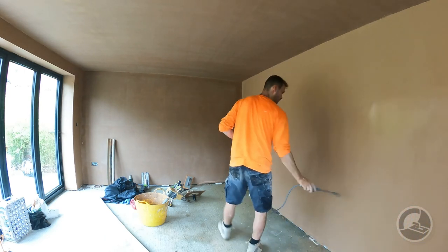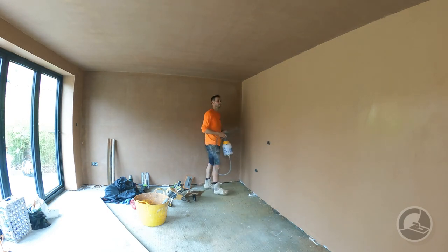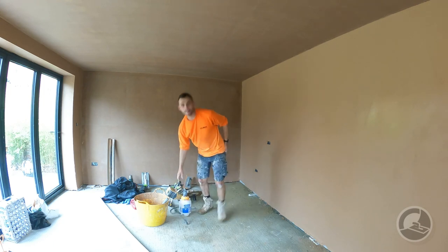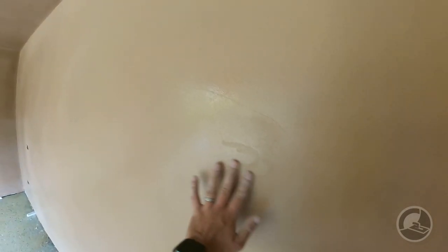If you leave it too long it will immediately suck in and there will be little to none left on the surface. You can see on the camera that there is water sitting on the surface of the wall — that's what you're looking for.